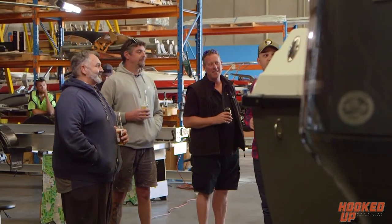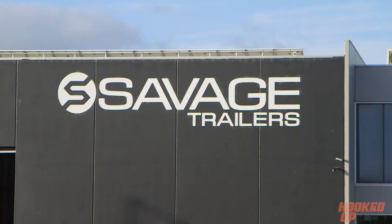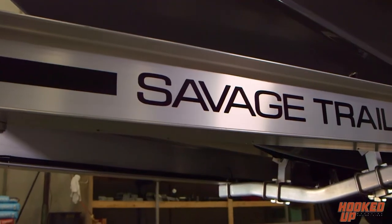Welcome back to Hooked Up Video and our brand new show for 2020 called Rig Rundown. This is the show where we go into a shed somewhere, have a few beers, get a really cool boat that's been fitted out really well and give you the rundown on it. Today I'm with a very special guest and a very special boat. I've got Mick Kelly and his amazing Strawn Formula 233. This thing has been fitted out to the hilt and we're here at the Savage Trailers factory, largely because this boat is sitting on a Savage Trailers Pro Series, and that's the first thing we're going to talk to Mick about.